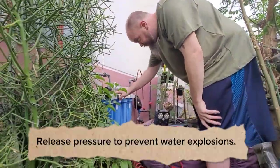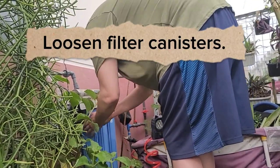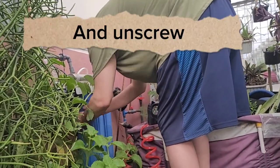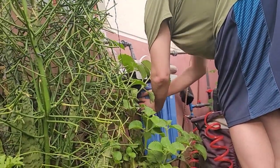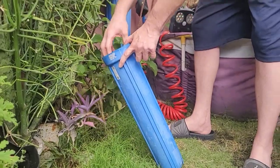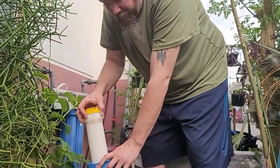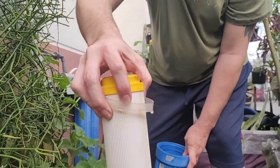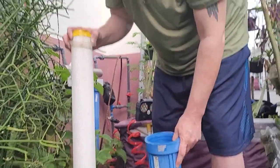Then we'll let some of the air out - there's a little button in there. This is the water softener, that one is the carbon filter. That one with the salt is screaming - yeah, that's just the air going between the salt.